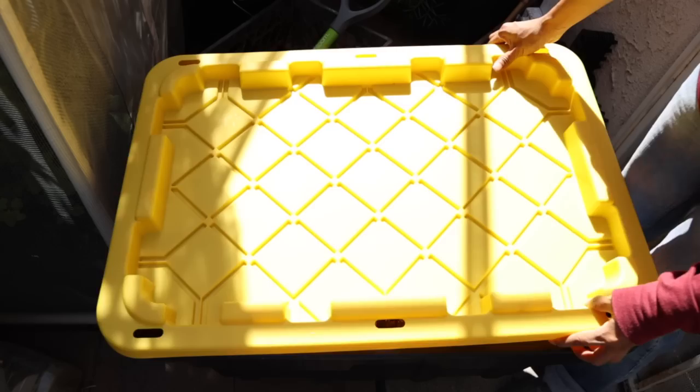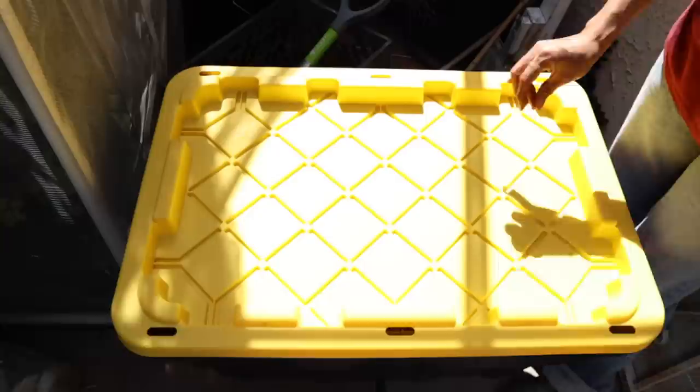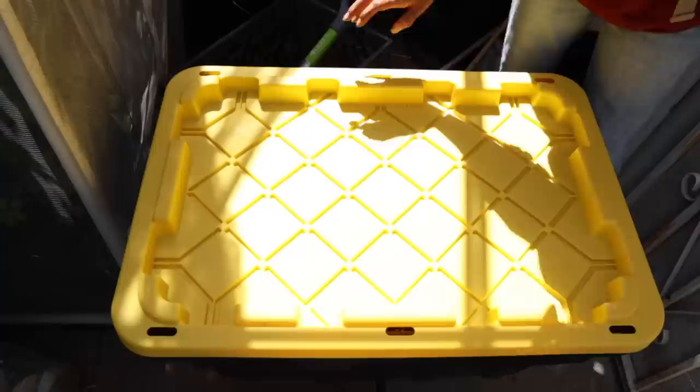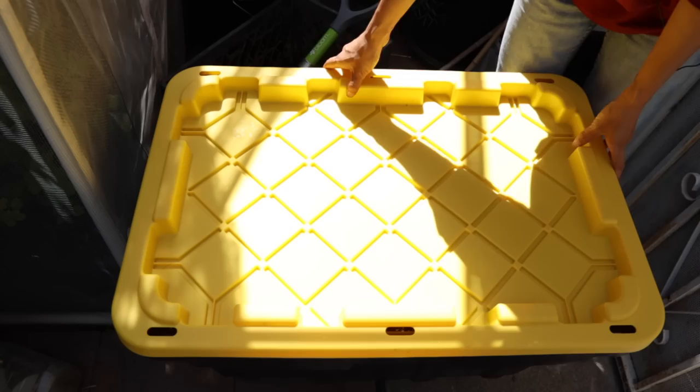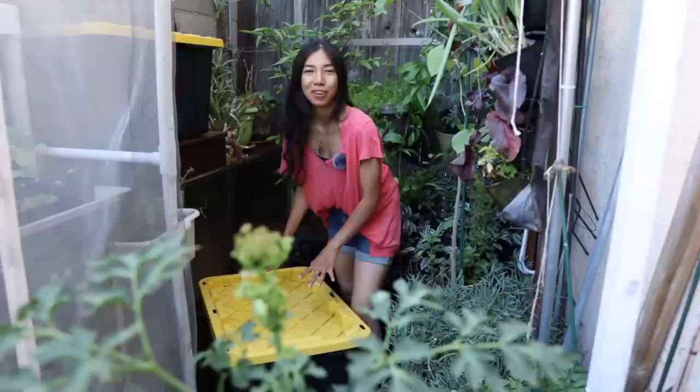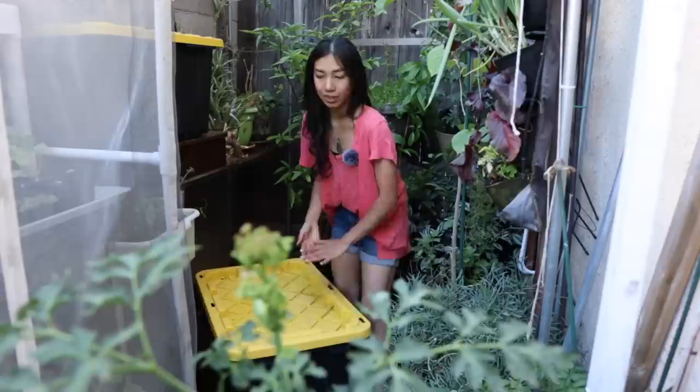I'm only adding worms this very first time in this container. In the future, I won't need to put any more worm castings or worms in this bin. If you're composting in the ground or in a raised bed, you'll also skip this step. The soil is pretty bone dry. I'm just going to gently cover this up — it's not a big deal to cover it or not in Southern California since we don't get a lot of rain, but because I have no drainage in this container I'll gently cover it up. Then we'll push it to the side and come back in two weeks.